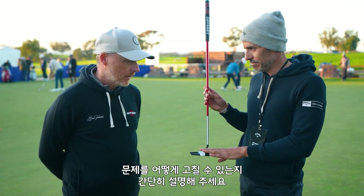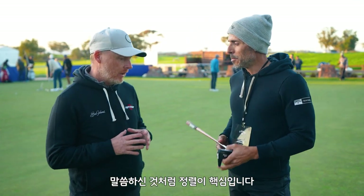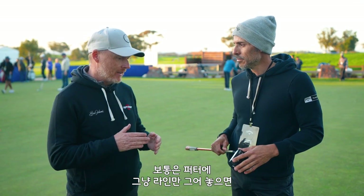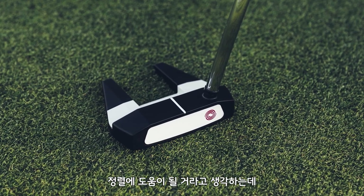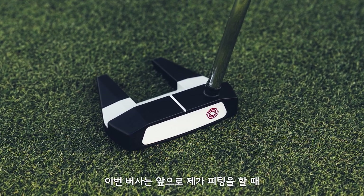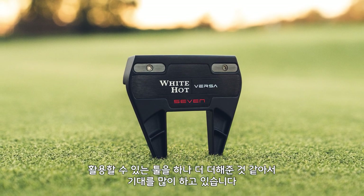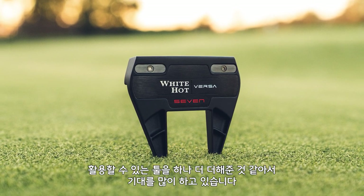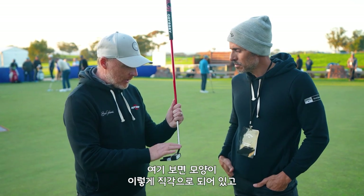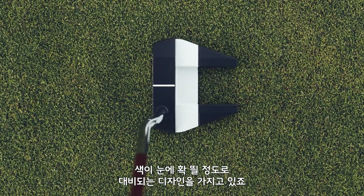This is going to help a lot of people. For me, alignment is important, and a lot of people automatically think that by adding lines to a putter it's going to help their alignment — but often it can make it worse. The Versa range adds an extra dimension to any fitting for me now, because we've got more of a perpendicular feature — a high contrast band here.